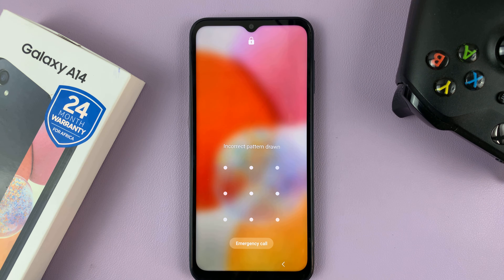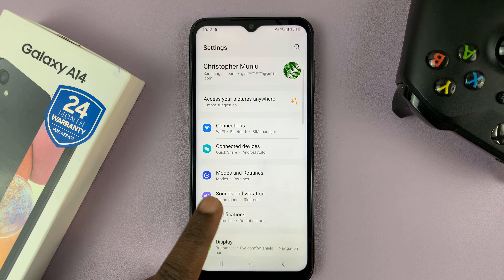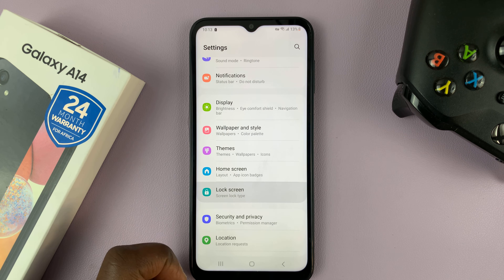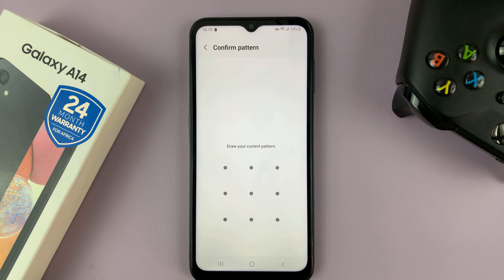What you need to do is unlock your screen first, and then go to Settings. On the main Settings page, go to Lock Screen and tap on that. Then go to Screen Lock Type and tap on that.